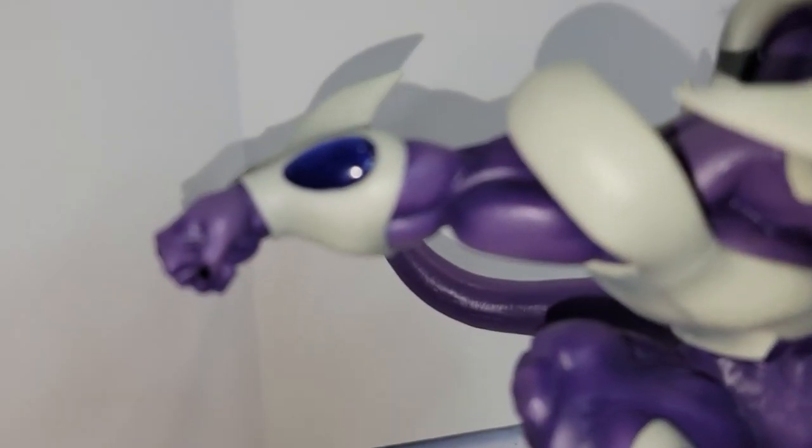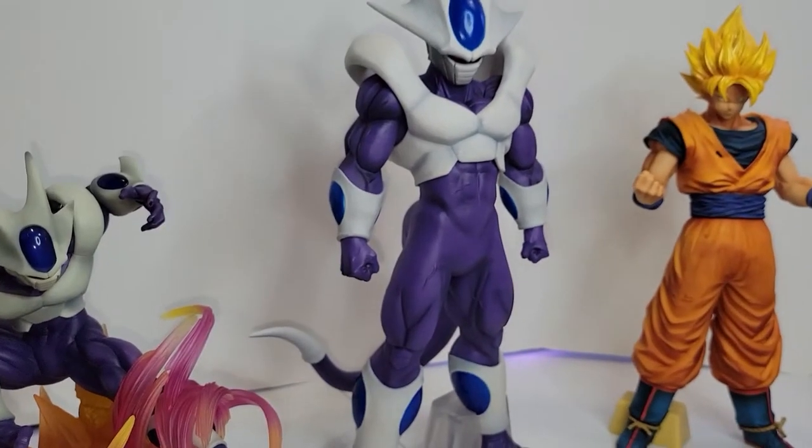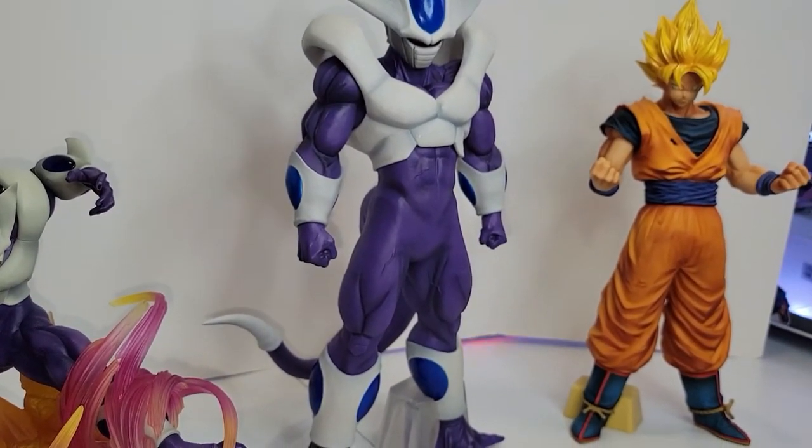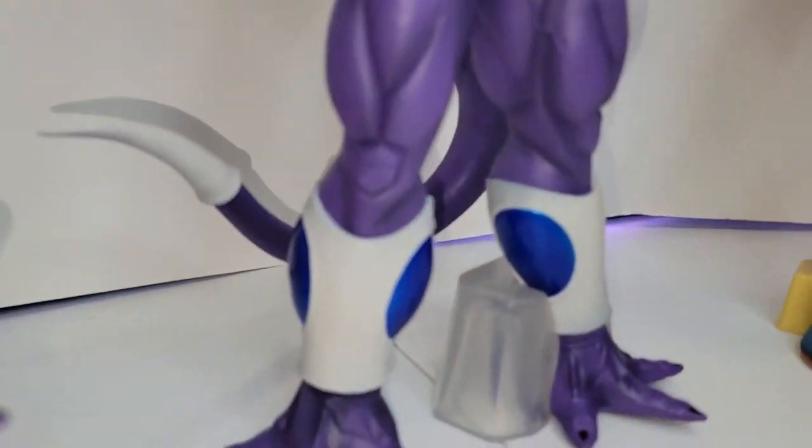The hands on the Figure Arts Zero you can also see through, instead of this one. But besides that, that one is more expensive and this one is a little bit cheaper. Still, it's a beautiful figure you should have in your collection. This is how it looks from bottom to top.